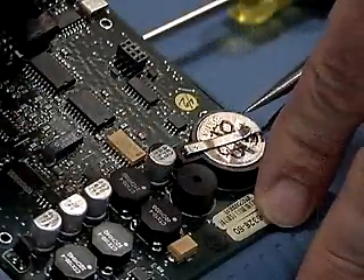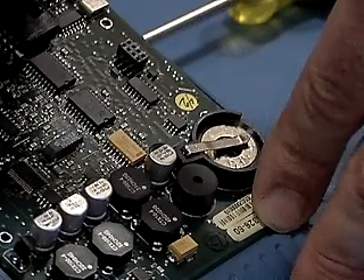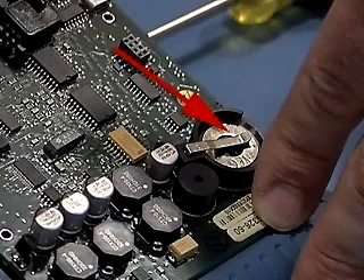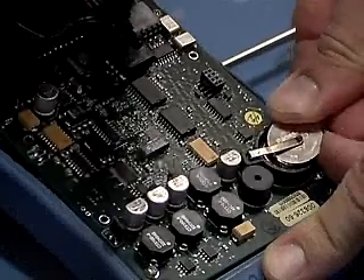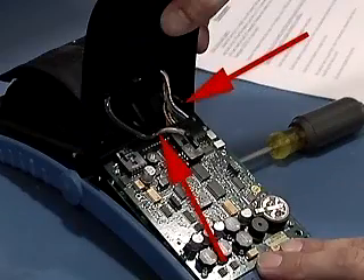Grab the battery at the edge with needle-nose pliers. Slide the battery out horizontally. Don't put unnecessary pressure on the tab. Slide the new battery in under the tab.